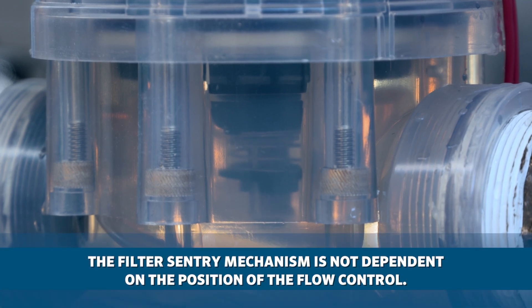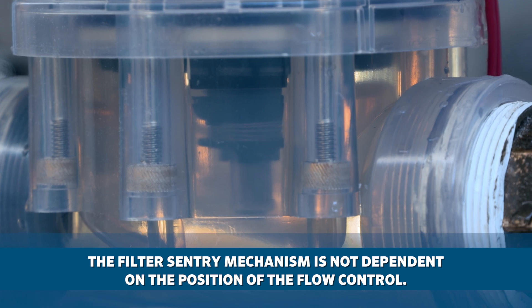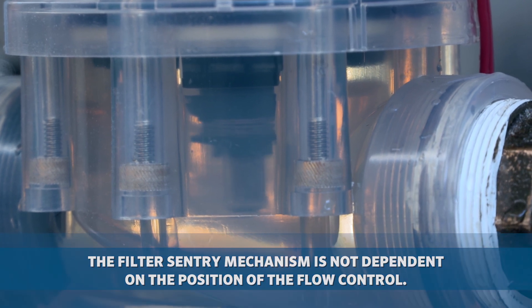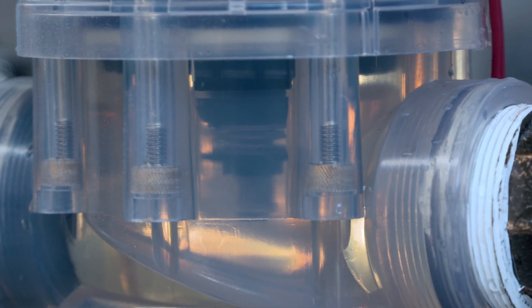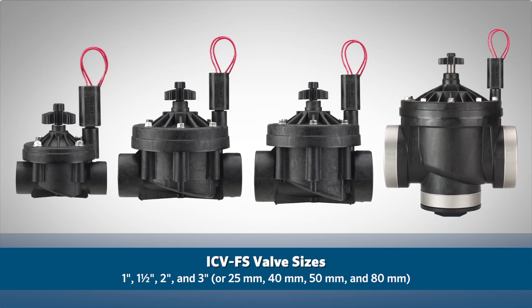Unlike competitor products, the filter-sentry mechanism is not dependent on the position of the flow control. Hunter's wiper cleans the entire screen regardless of whether the valve is wide open or partially closed.